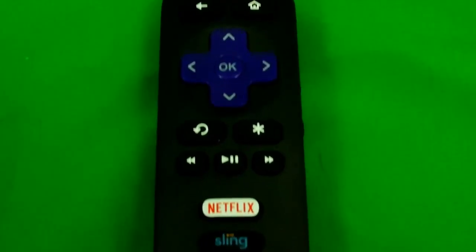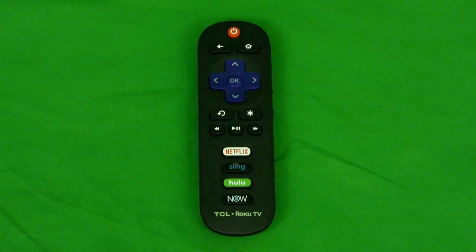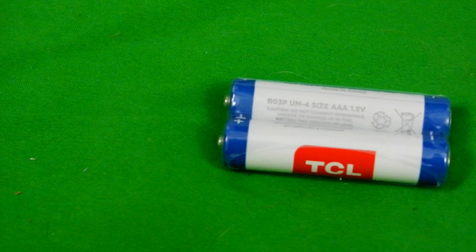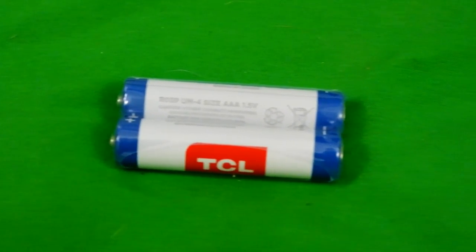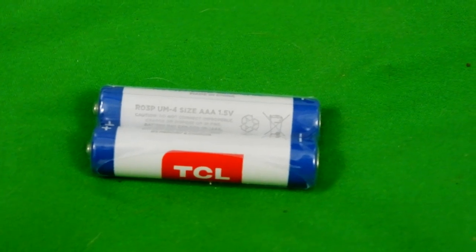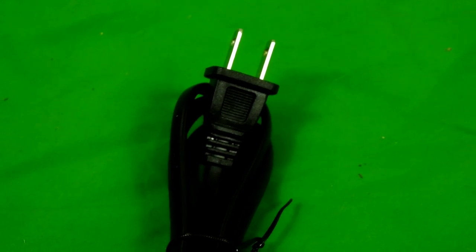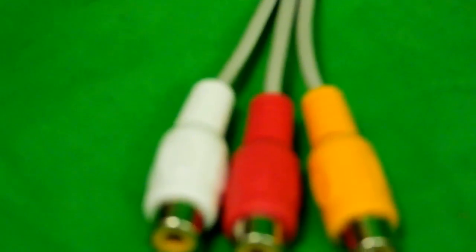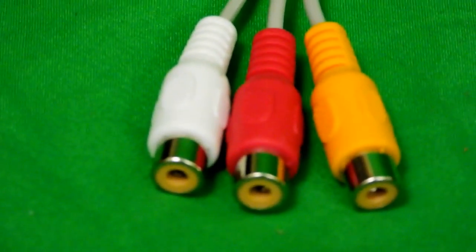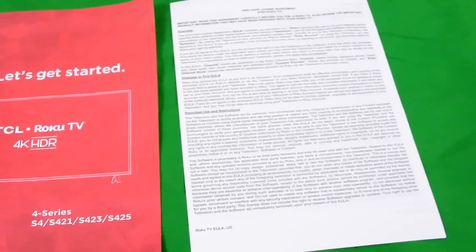Here's a look at the remote that you're going to lose constantly. I already lost it when filming this review and had to find it. TCL also supplies you with two batteries for the remote. I feel like everything should be rechargeable nowadays — this is nothing against the TV, just a thought. You also have your power plug, an AV adapter converter which I'll explain later, and an instruction manual which nobody reads.